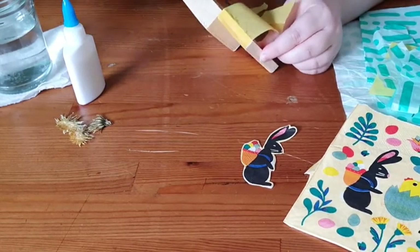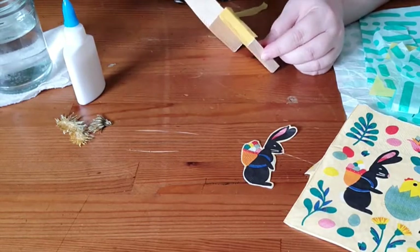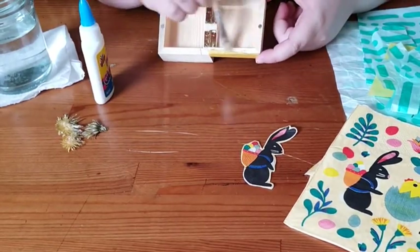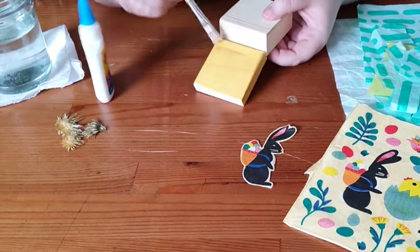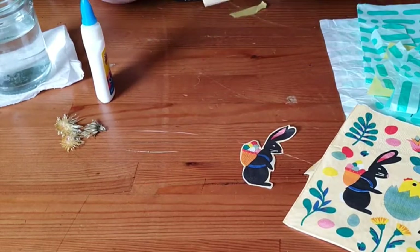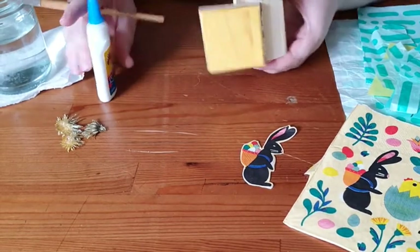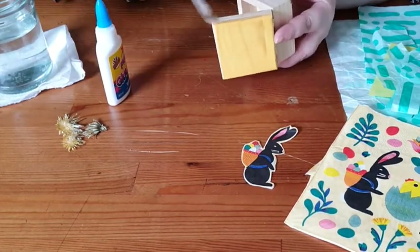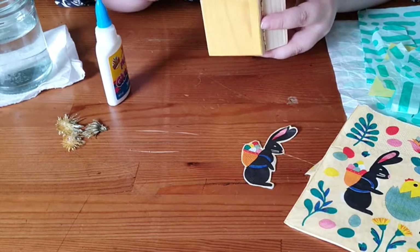I'm just going to cut that off — it doesn't have to be perfect because I'm going to do the inside of the box as well. Once the wet section is done, I'll prop it open to let it dry. For a base color, you want maybe two or three layers of tissue paper at least, unless you want to see the wood grain.